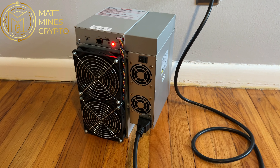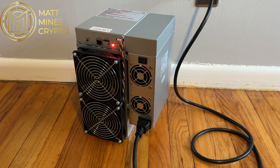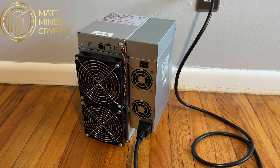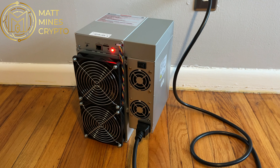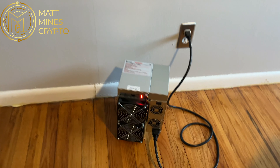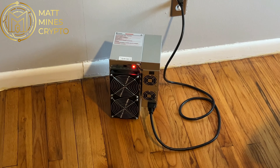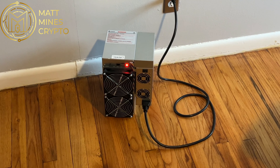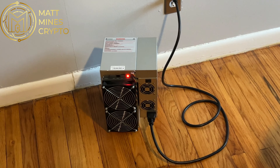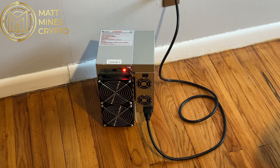Those fans will settle down in a second. This is what it will sound like when it's running. Let me step back a little bit so we're not right on top of it. To be quite honest with you, it's no louder than the little box miners I have running, and you can hardly hear that it's running. It's no different than any other background noise I have going on in my condo.